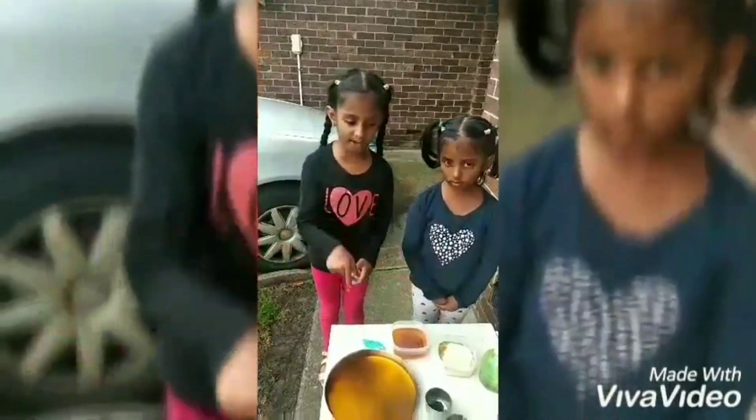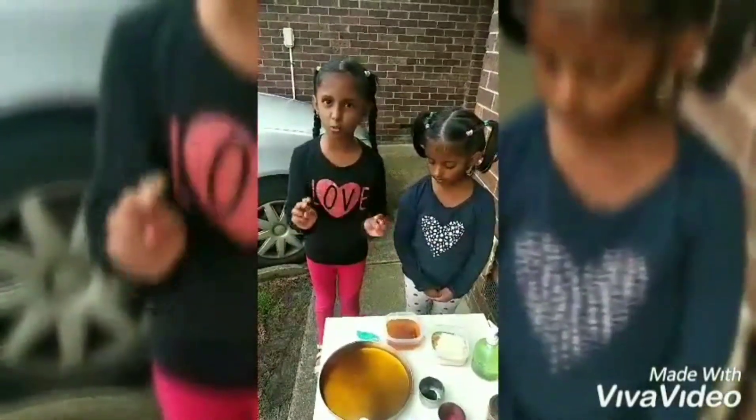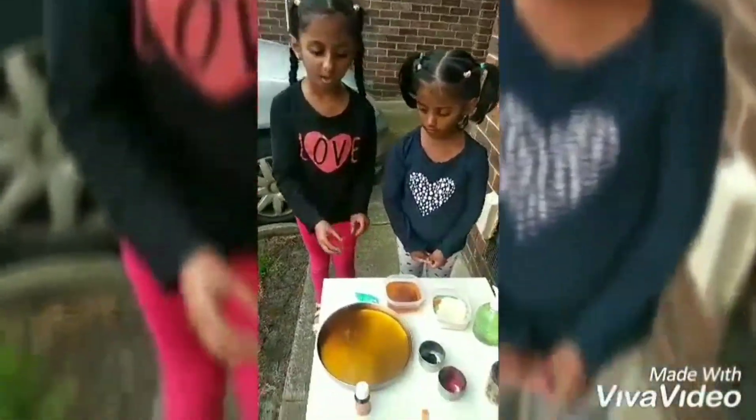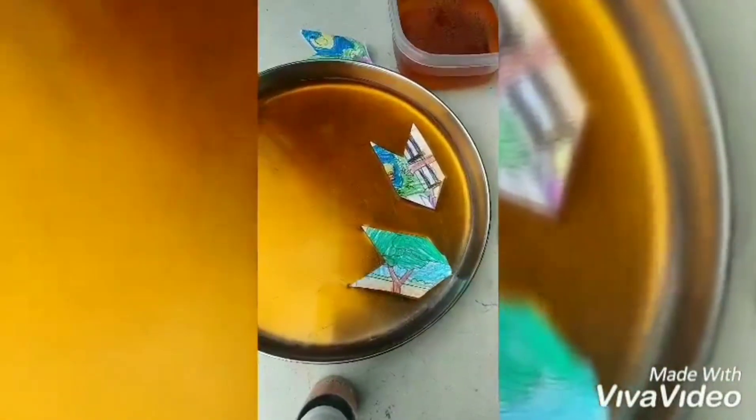Take a white bowl and fill it with water. Then make two paper boats. Put washing up soap on one of the paper boats. As you can see, the one with soap goes faster than the one without soap.